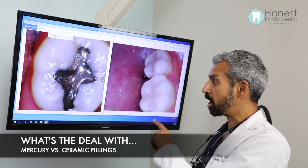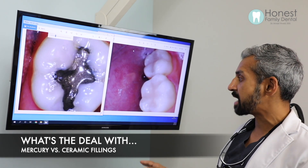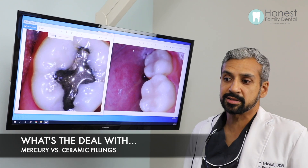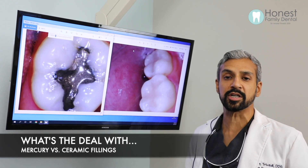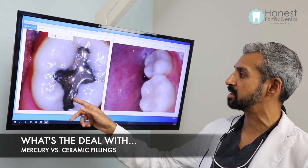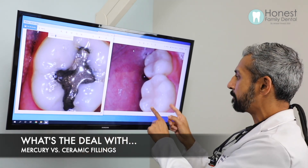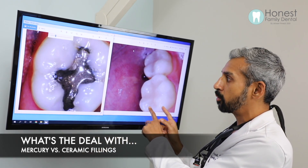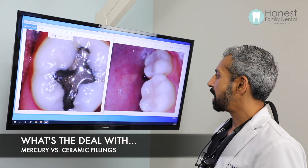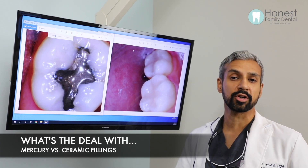That's why I use only 100% ceramic materials. Ceramic is not reactive with the body, it lasts a long time, it looks great, it feels great — it's the number one material to use for fillings. If you look at this tooth over here, I removed the metal filling, removed the tooth decay, and placed in a ceramic filling. This is a much better restoration, and that's why I use it. That answers what types of filling materials are out there.